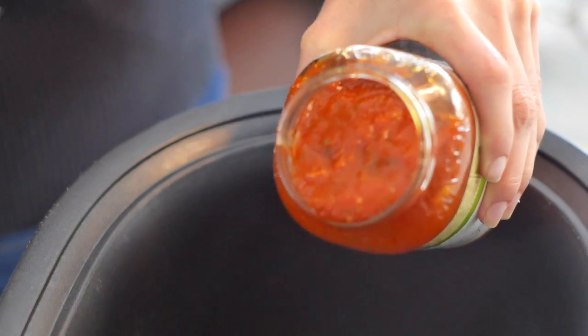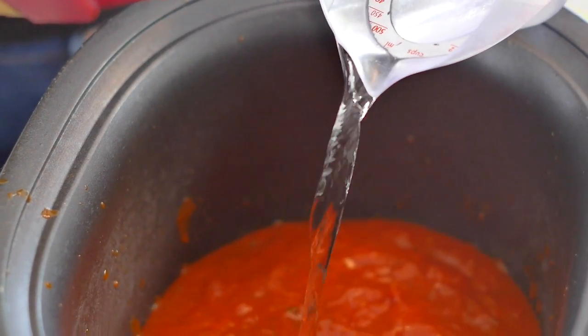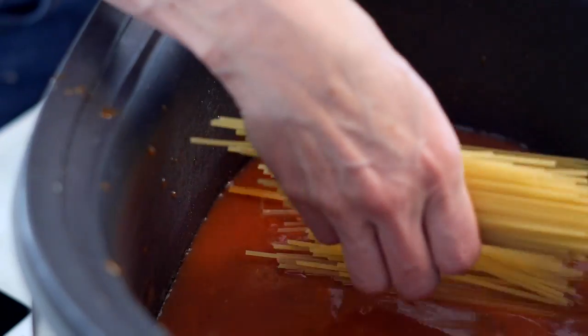While that turkey mixture is cooking, you want to take a jar of spaghetti sauce — pasta sauce, marinara, whatever you want to call it — and pour it into the bottom of your crock pot, then add one cup of water. Then take a box of spaghetti, break it in half, and layer it over that red sauce.